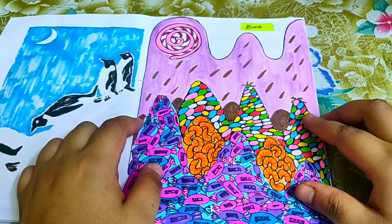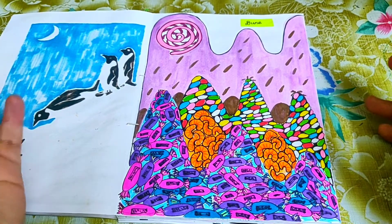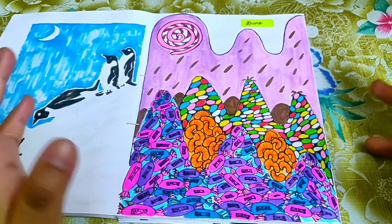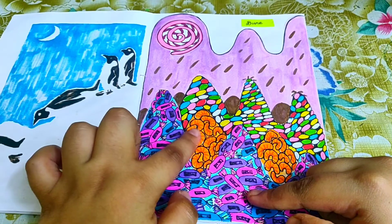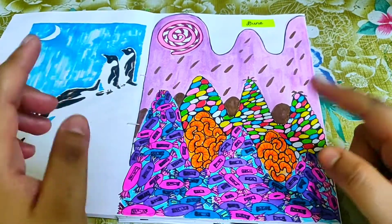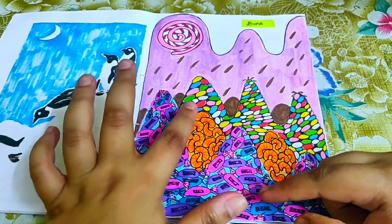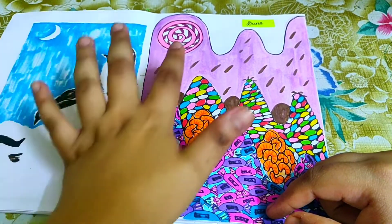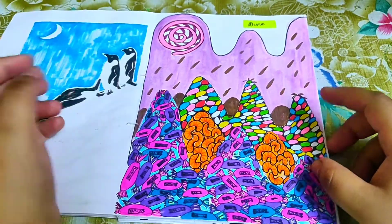The prompt 'dune' didn't have to mean a desert dune — my idea was a candy planet with candy dunes. There are orange candies I loved as a kid, a lollipop moon (strawberry flavored), and it rains chocolate on this planet. That was my entry for the prompt 'dune.'